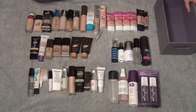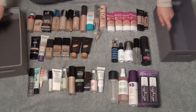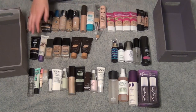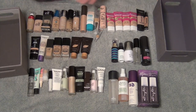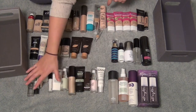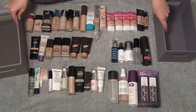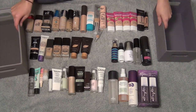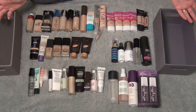Okay guys, so yeah, this is my foundations, primers, and setting spray. I have foundations here and here — only liquid foundations. You guys know I love my powder foundations, but these are all my liquid foundations. These are setting sprays and these are all of my primers right now. This does not include anything in any of my projects because they're somewhere else and I know I'm going to keep those and use them up. So this is what I have for now — this is a lot of stuff.